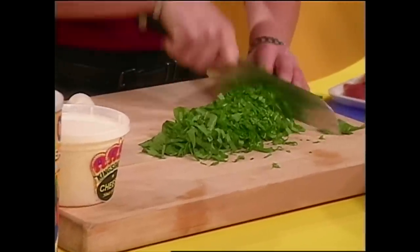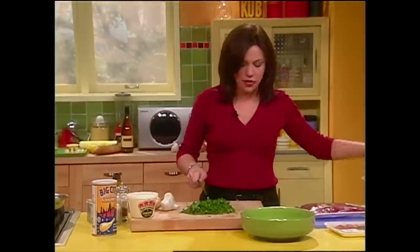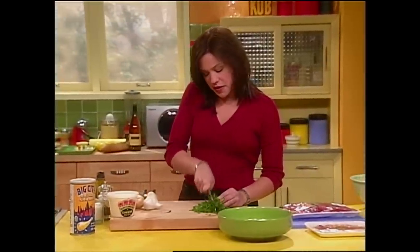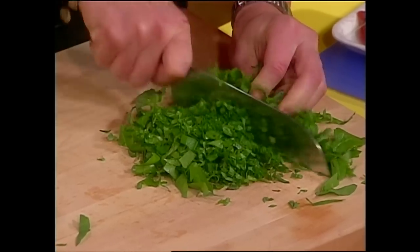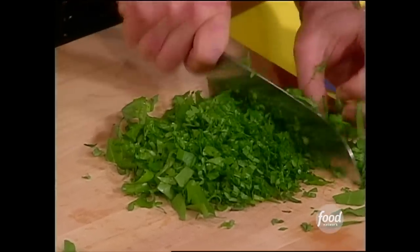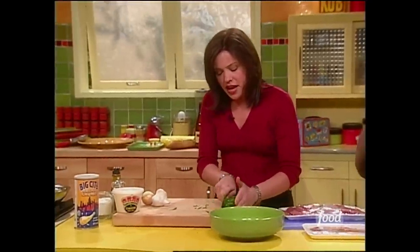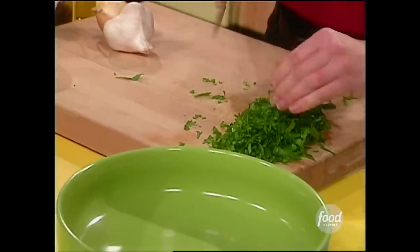I'm just chopping up some arugula here, pre-washed and ready to go. Love that — huge time saver. This is, I think, the star of my mom's stuffing. It's a very peppery green. It's called rucola in Italian — that means rocket, rocket lettuce. You want to chop all these things very fine.